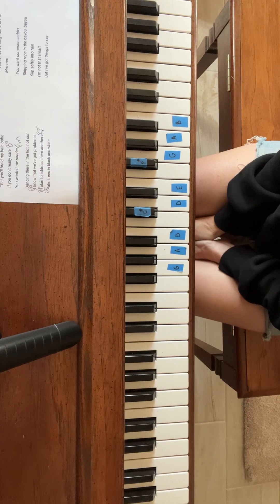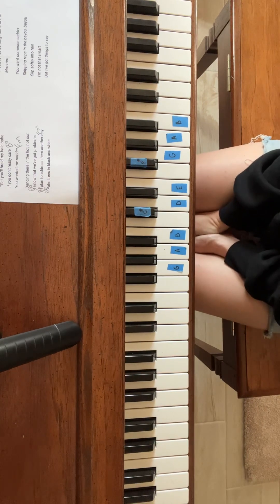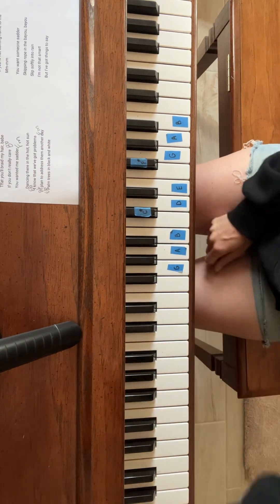The other parts have kind of already gone over the rest of the song, but if you have any questions you can leave them in the comments below. Otherwise, happy playing!